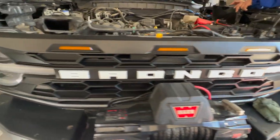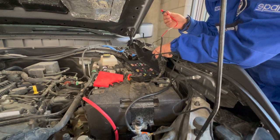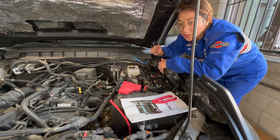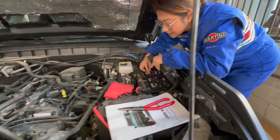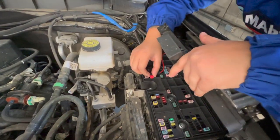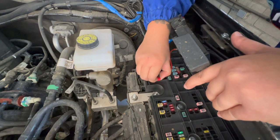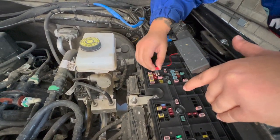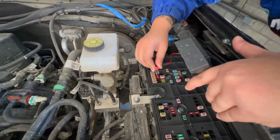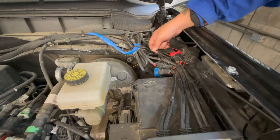We're not completely done yet — we still need to connect the wiring for the three amber lights on top. For the amber light wiring, following the instructions, we had to remove the number 10 fuse and replace it with the wiring harness. The harness goes into the second slot, and then you just plug this in. All done with the wiring.